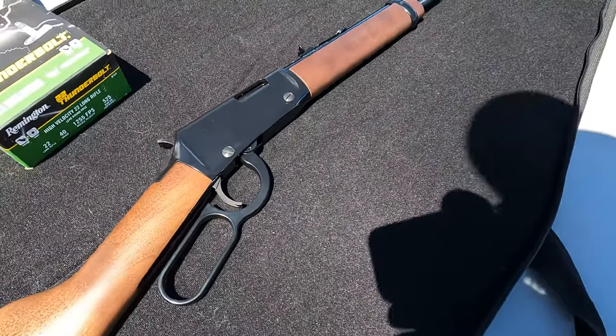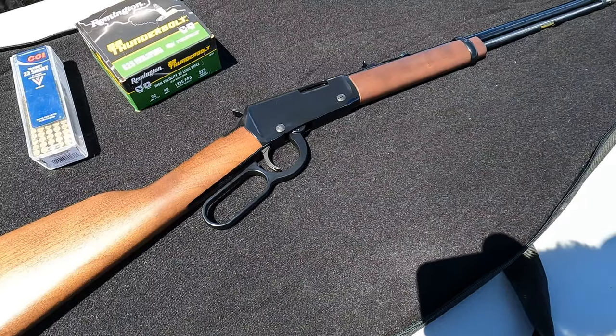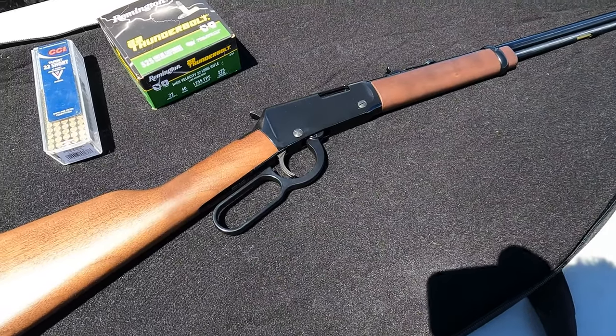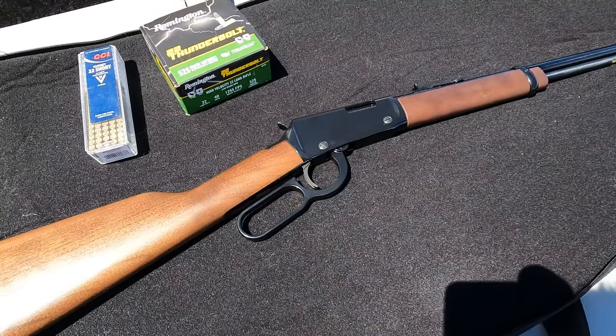If you haven't seen that video already, go check that out. I also have the little Rossi pump, so check that one out as well. Let me get you set up and we'll get this loaded and try it out.